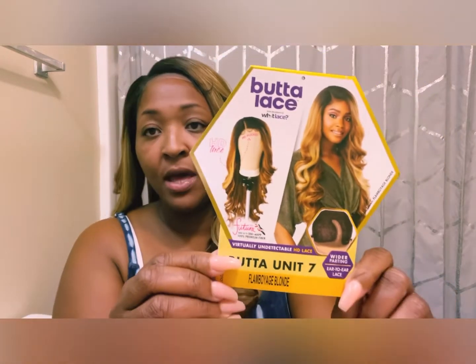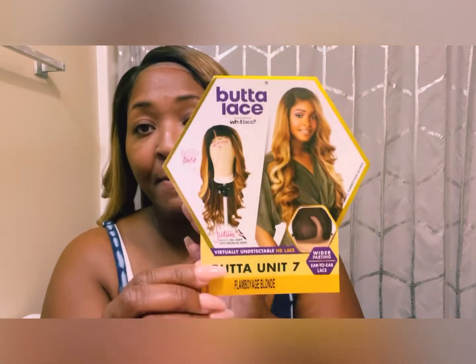Oh, look at her — so pretty! The only reason why that color is not popping on me right now in this bathroom is because my lighting is really terrible. So let's get into what this is: it has the futura fiber and you can heat it up to 350 to 400 degrees Fahrenheit. It's 100% premium fiber. The Butter Lace Wet Lace Collection always talks about how they have virtually undetectable HD lace. You can see it only because I have not cut it yet, but I'm gonna cut it in a minute.